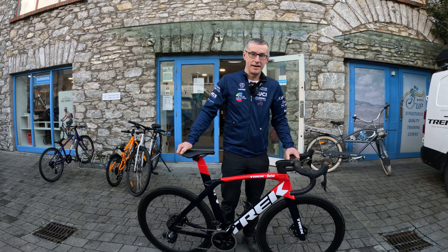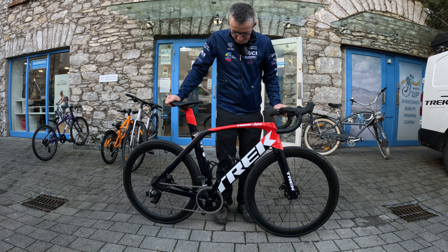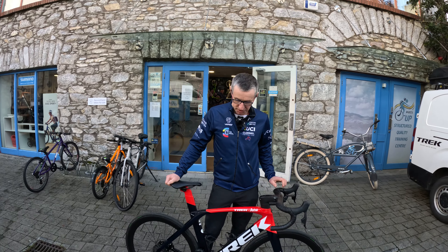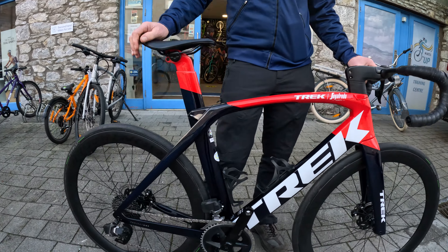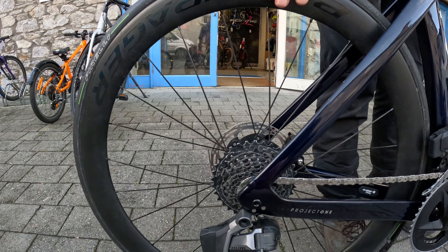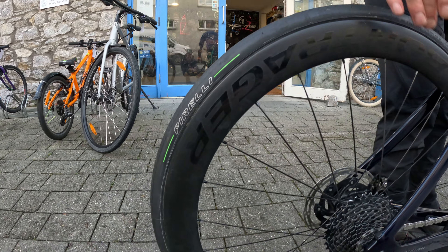We have a previously owned Madone SLR 6 E-TAP, which is Rival E-TAP 22 speed. The SLR is 800 series carbon, with A-List Pro carbon wheels at 51mm depth.